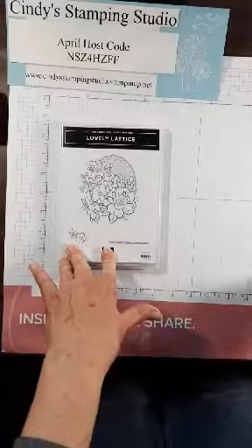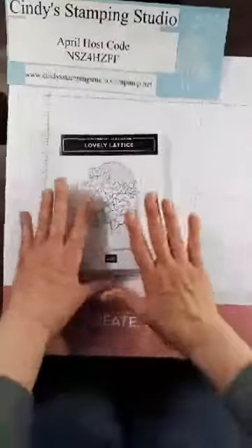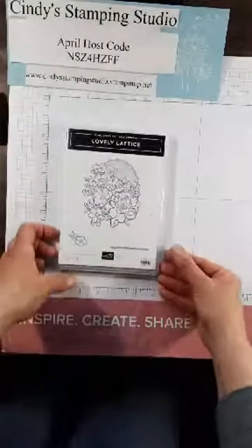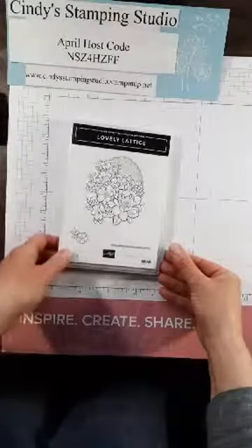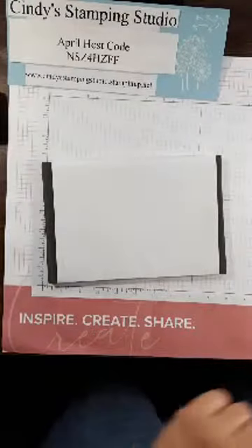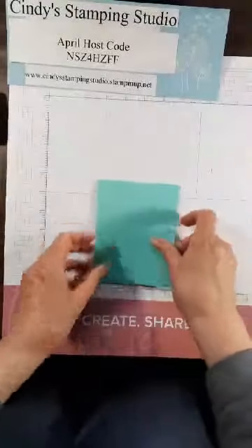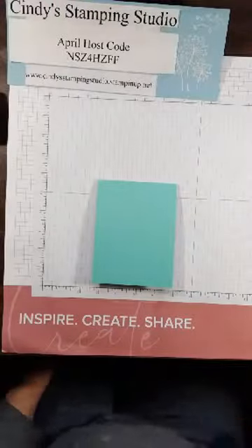If you missed tonight's Facebook Live, you can catch the repeat anytime on Facebook or on my blog — I'll have it uploaded. Now let's do the tip and make our card! This week's tip is about how we place the stamp on our blocks.